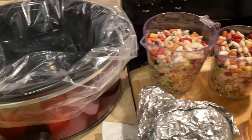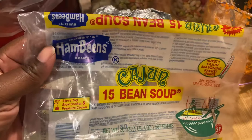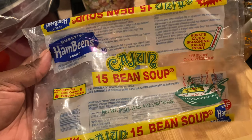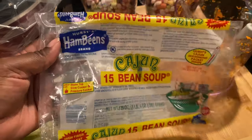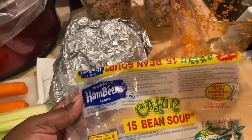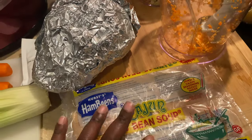I'm using this package right here — this is the 15 bean soup, the Cajun variety. They do have just the regular ham flavoring, but this is all the store had in stock. I don't actually mind the Cajun flavoring because I'm going to be using some sausage with this later as well.